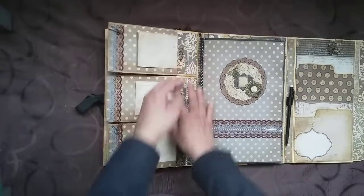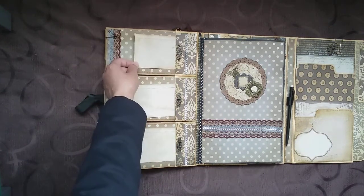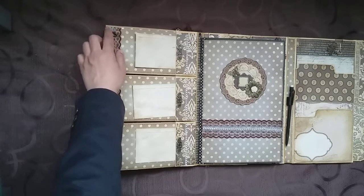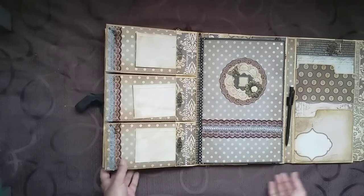Over on this side you have a double pocket — one's behind the scrapbook paper, one's behind the flap. Then you have tea-stained index cards and some lace along here. I've added some bullpins with beads and charms on the top and the bottom envelope. There's none in the middle, so you could add something there yourself.